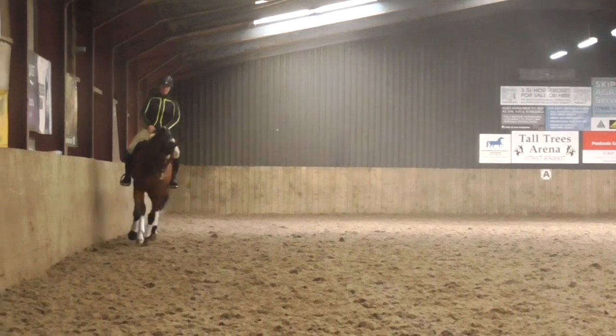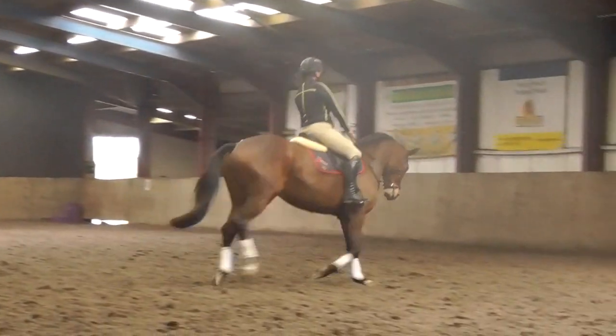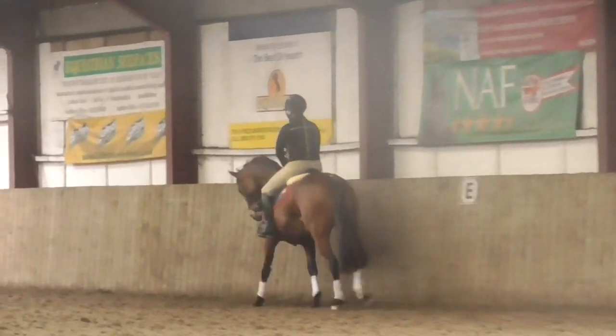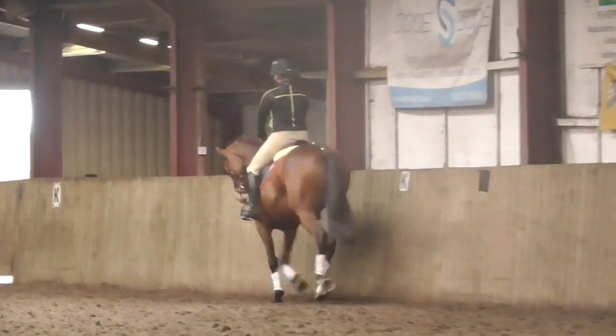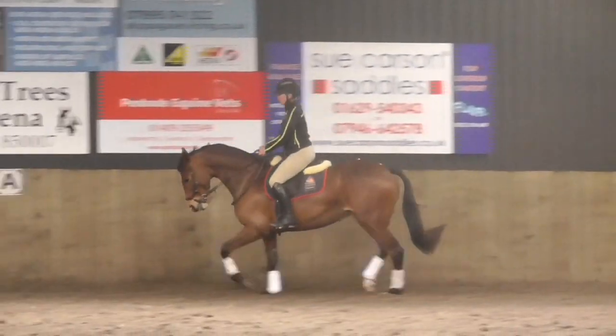How much of that was leg versus rein? I'm not sure — leg versus rein. I just hit forward. Okay, do it again. I want you to physically push the hand forward so there's no rein contact.